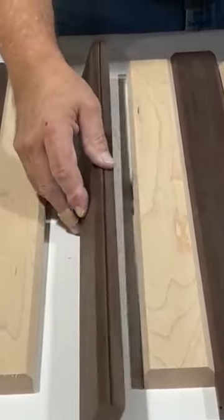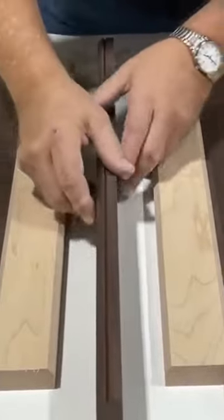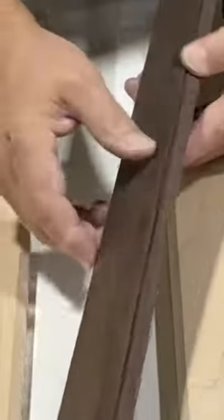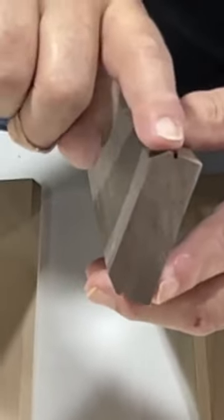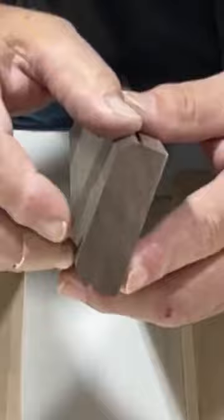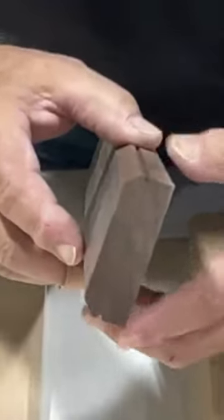When you get ready to do a glue up like that, you put a small little kerf cut. Now, let me show you here at the end. You can see our V-Groove channel. We're on the flat spot. We've put a very small little kerf cut there. He called it a glue line.